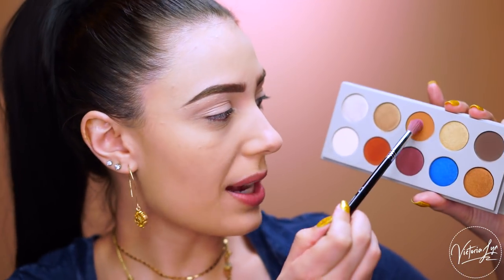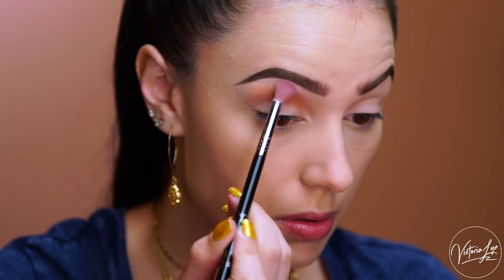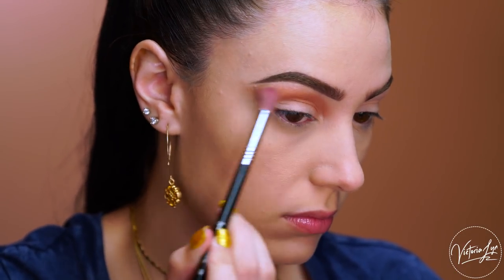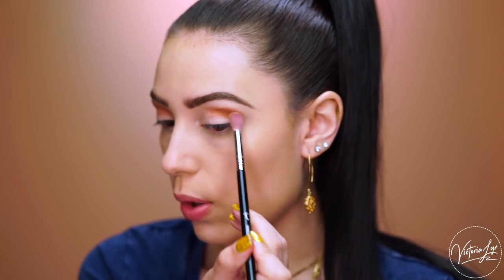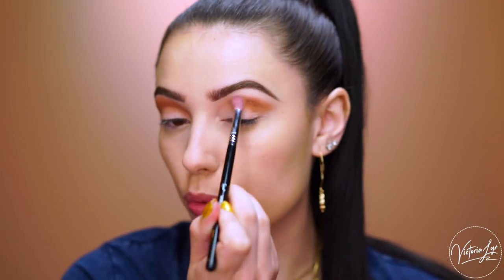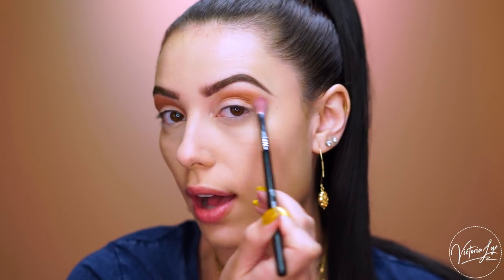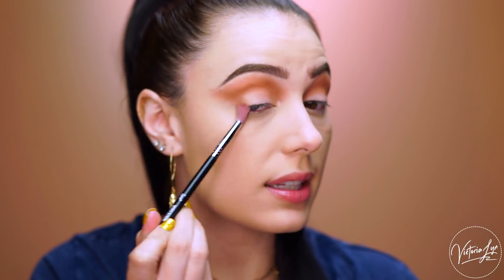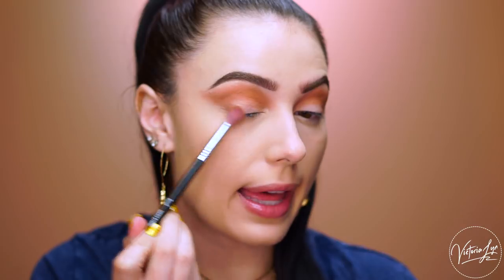I'm first going to grab the shade Miami and I'm going to pop this right into the crease of my eye. I'm just packing this into the crease and then blending it outwards to really elongate the eye. The shadow is blending really nicely and really easily — it's really soft on the eye. I'm just closing off this outer corner with that color, going all around the crease and then closing it out like that. I'm using this on a Sigma Tapered Blending E35.